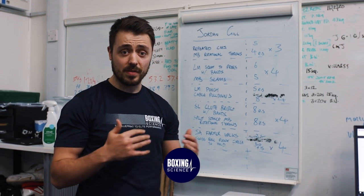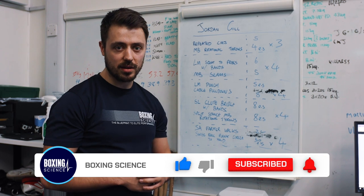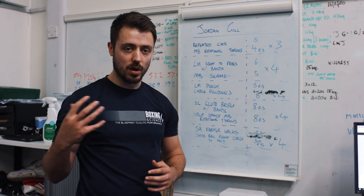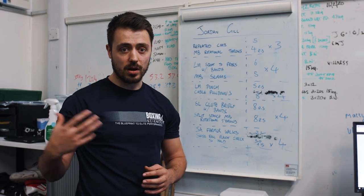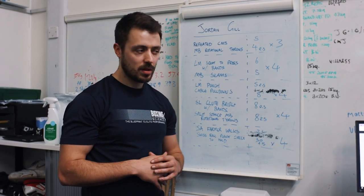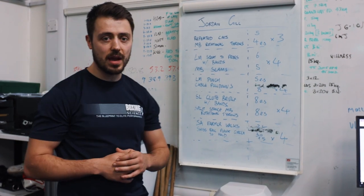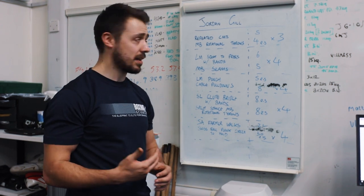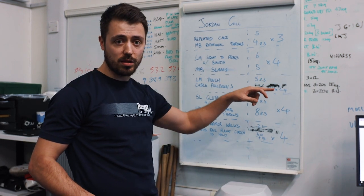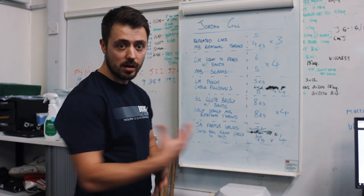We're going towards the later stages of camp now where we're wanting to be working on faster and more explosive actions. However, Jordan is working his way back up to maximum strength, so we use one session a week working on higher loads and then a session towards the back end of the week working on speed. We're combining strength and strength-speed at the same time. We're going to start off with some repeated counter movement jumps to help improve explosiveness of the lower body, and then translate that into some med ball rotational throws that challenge his hip rotation, transferring that through the kinetic chain.